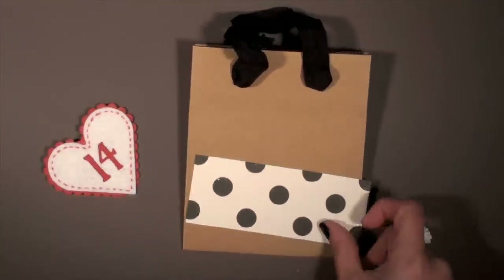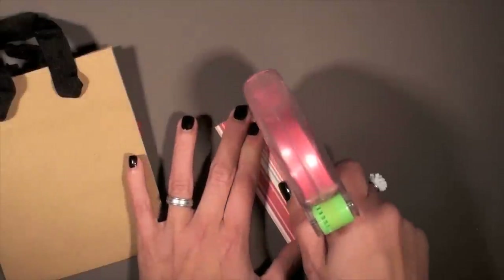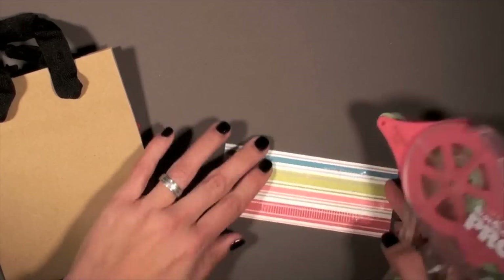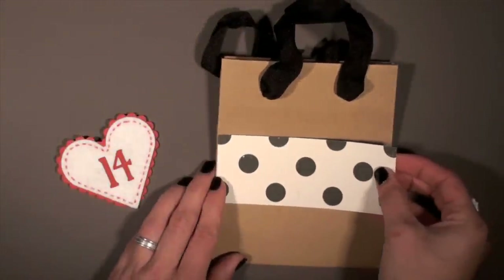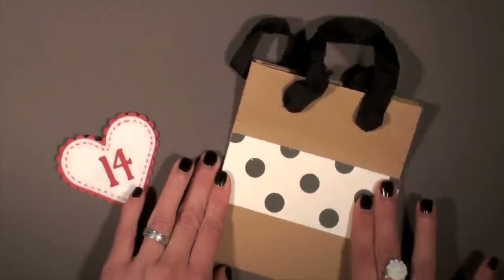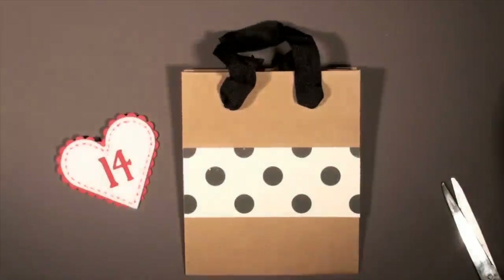Let's start with our base, which is our bag — just a plain bag. Cut out a strip of paper; you can make it as thin or as thick as you'd like. Mine was about three inches wide and then the length of the paper. I left it a little longer just to make sure I captured everything, but you can measure it to the inch if you'd like. I don't mind trimming afterwards — you can always take away, but it's harder to add. Turn it around and just cut that off. I believe I got my bag at the Container Store, in case you're wondering.